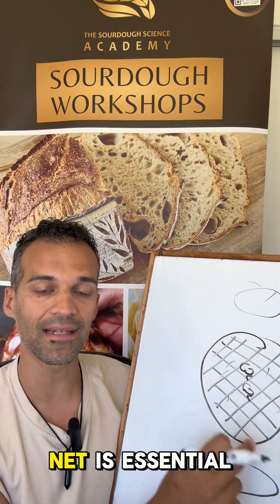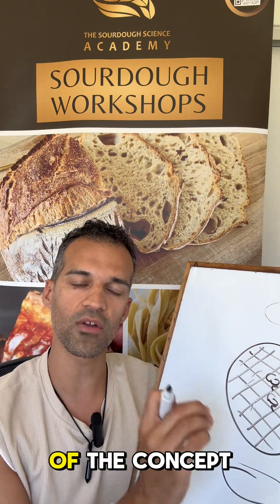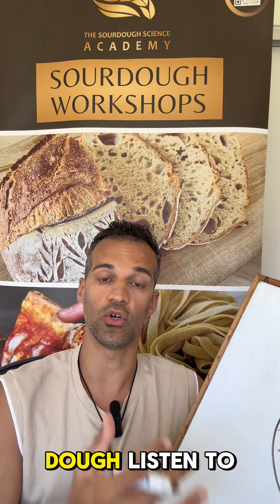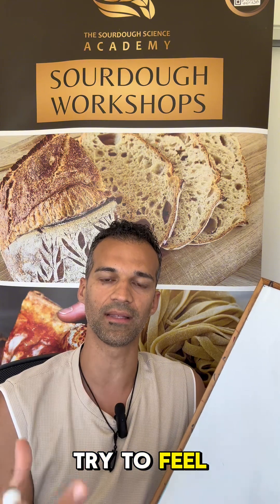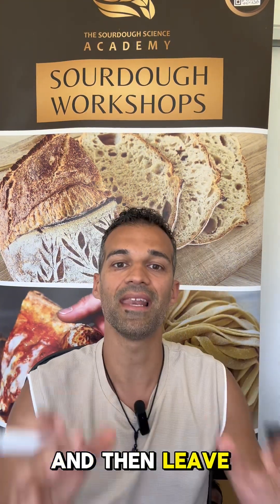A great gluten net is essential for having an open crumb. This is one of the key concepts to understand when you're handling dough. Listen to this video again and again and try, when you're making the dough, to feel the dough. Fold the dough until you feel it tight and then leave it to rest.